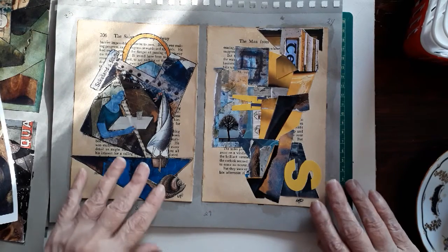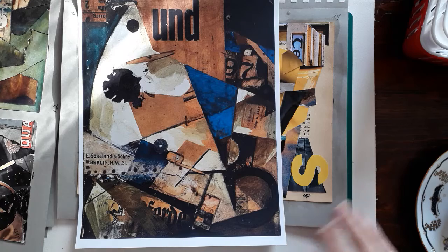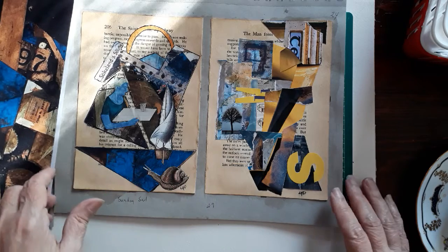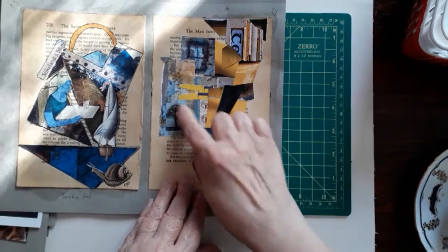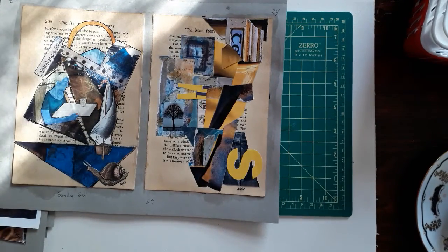The other thing I want to say is: whenever you're stuck doing any kind of art at all, it is good to have a go-to design or a go-to thing to do. I've done more of this type of collage where I have no idea where I'm going, I'm not getting inspired, two hours have gone by and I haven't come up with anything. Then I just rip apart paper, try to get some colors going — yellows, blues, some words — and just work it. So if you have a style that's comforting and you don't really need to think too much about it, you can just lay it on the page, clear your head, and get ready for your next session.